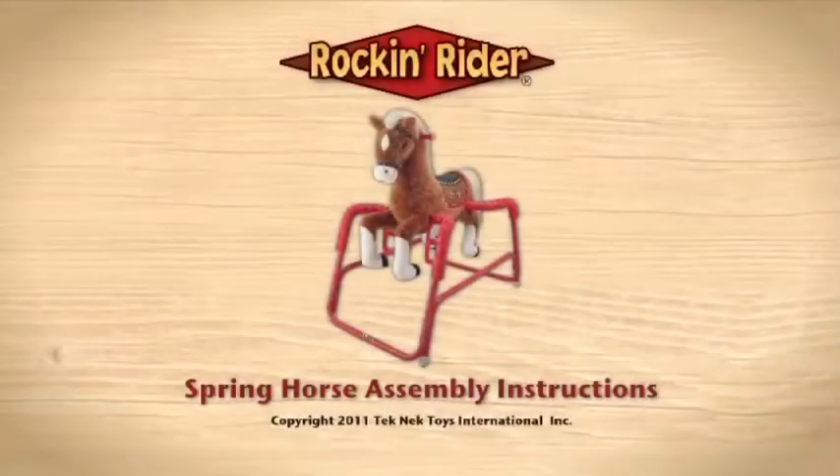This video will show how to fully assemble your rockin' rider spring horse. Please note that the spring horse in this video may appear different than the spring horse purchased. However, these assembly instructions are used across the entire rockin' rider spring horse line.